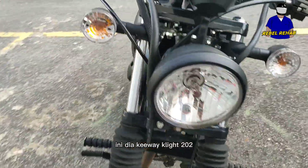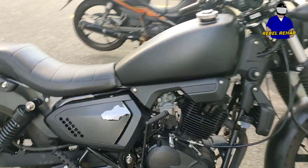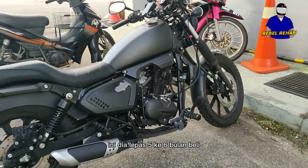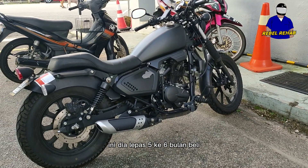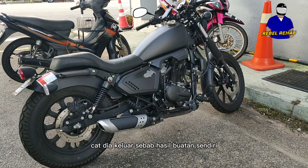So here it is — the Keeway K-Light 202. This is the bike after five to six months of having it and riding around. As you can see, the paint job is a bit rough because I did that myself.